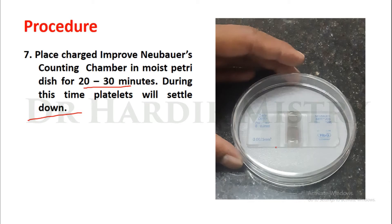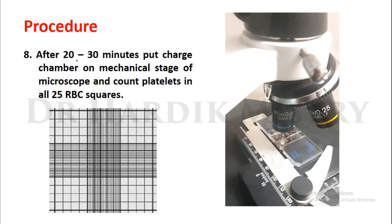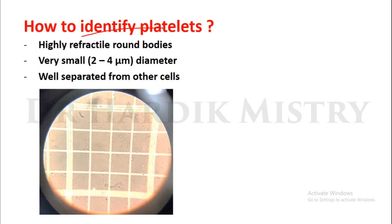Wait for 20 to 30 minutes because during this time platelets will settle down. After 20 to 30 minutes, put the charged chamber on the mechanical stage of the microscope and count platelets in 25 RBC squares. The center square is the RBC counting area, and in that area there are 25 squares where you count platelets using the 45x high power lens.